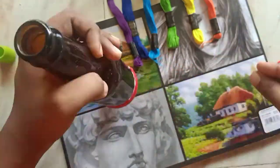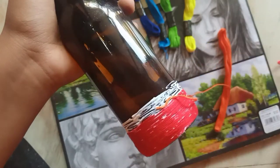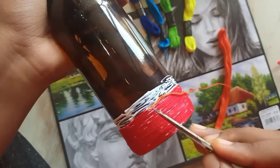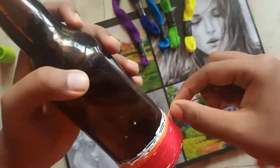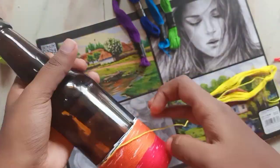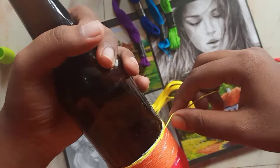After sticking the thread, it's your choice to allow it to dry or continue right away — there's no problem if you continue just like that. See to it that you don't touch the thread after sticking, because as you're working with glue, there are chances of stains on your hands, and those stains will stick to the thread.